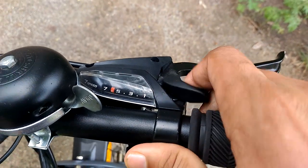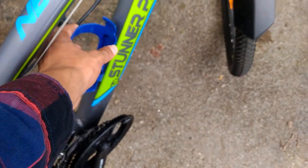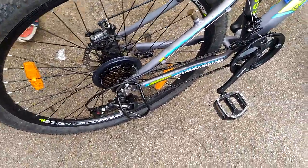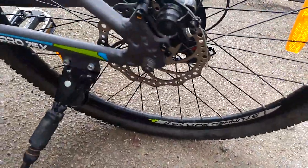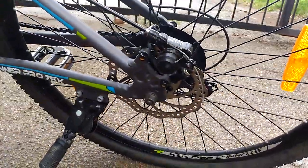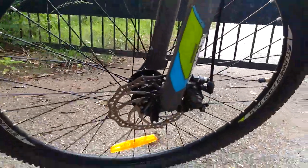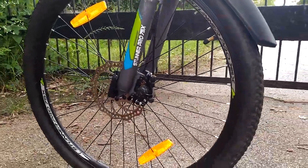Here you can see there is a bottle holder — you can keep a bottle or a drink whenever you are hungry or thirsty. And here we can see the disc brakes on both wheels. You can see the disc brake of the back tire connected exactly in place.